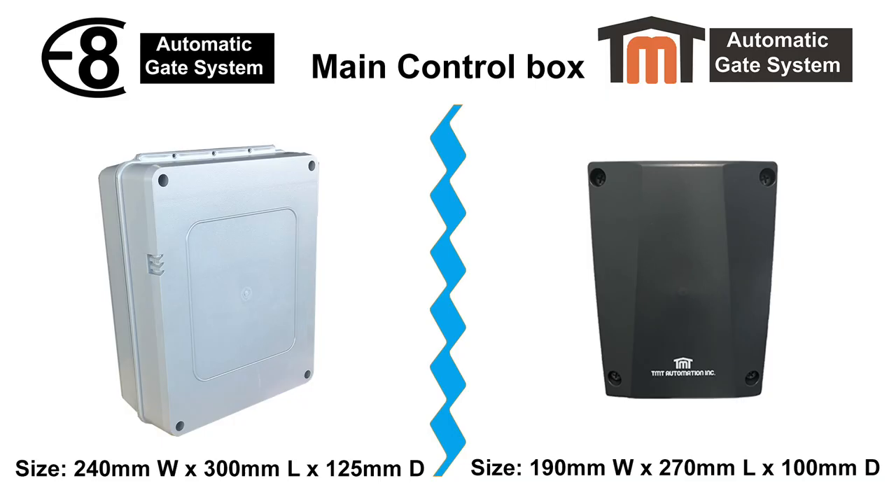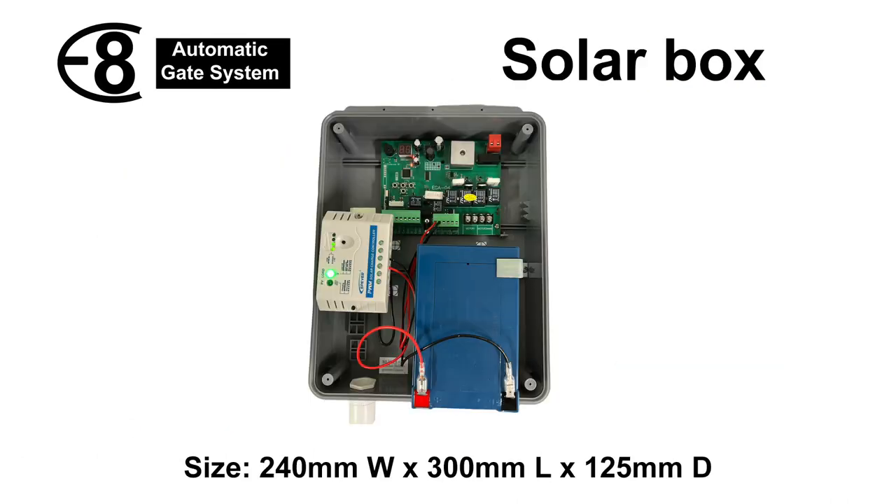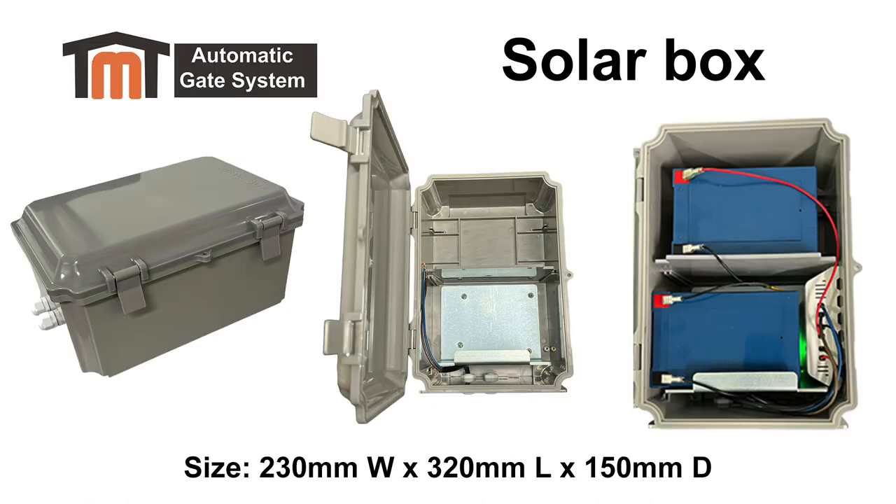Both the E8 and TMT kits will include an outdoor control box which will house your main control board. If using solar for the E8, your battery and solar charger will be housed in the same control box. However, with the TMT system you will be supplied with a separate outdoor box for both the batteries and solar charger.